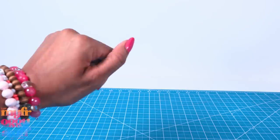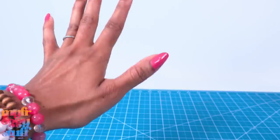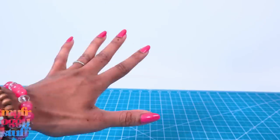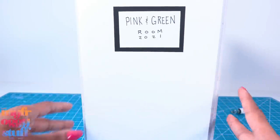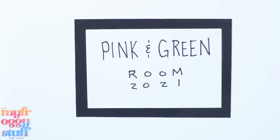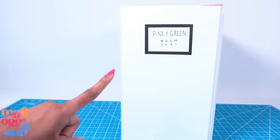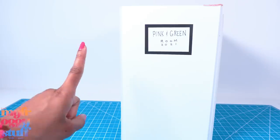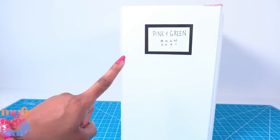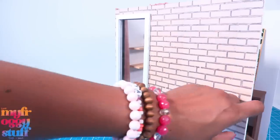What's up doll collectors, hobbyists, fab fam besties! I need to make some space in the craft room, which means I need to recycle, consolidate, or get rid of some rooms. This is our pink and green room that we made in 2021 — I don't use it that often and I've already taken a lot of pieces out of it, so this seems like a good room for a makeover.